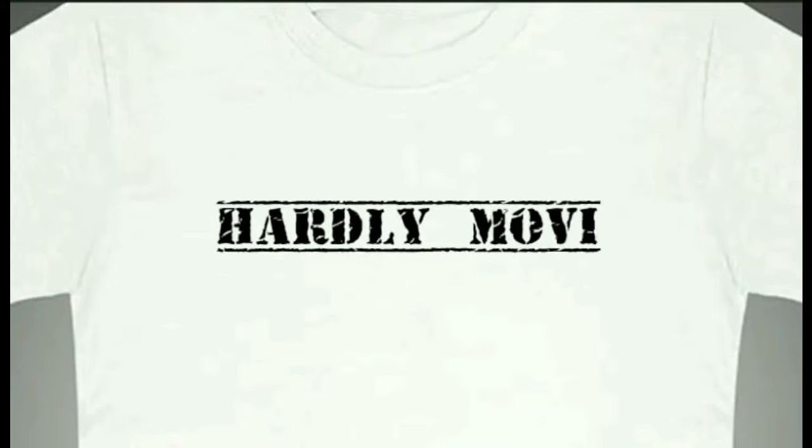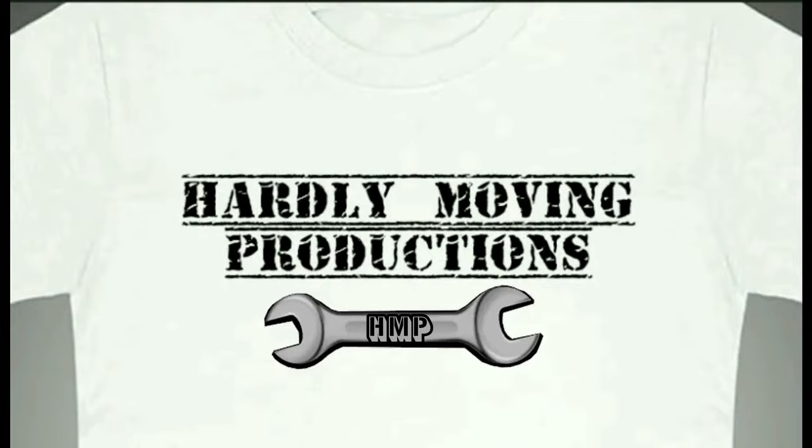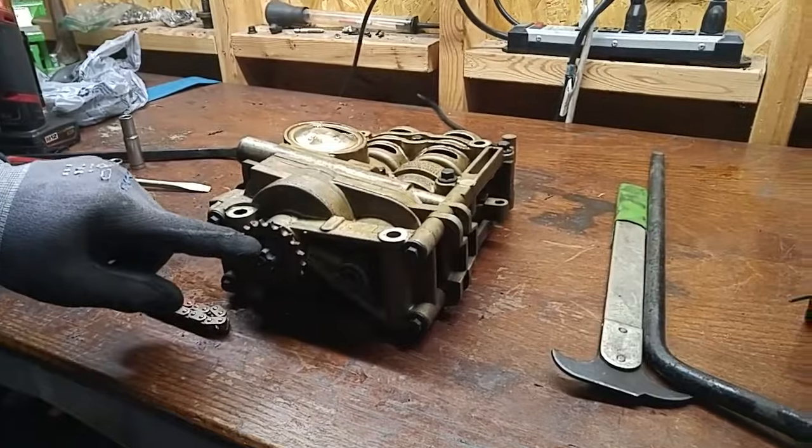We have a seized oil pump from a 2013 Sonata with a 2.4 liter GDI engine. We're going to tear this apart and see if we can get this oil pump operational.